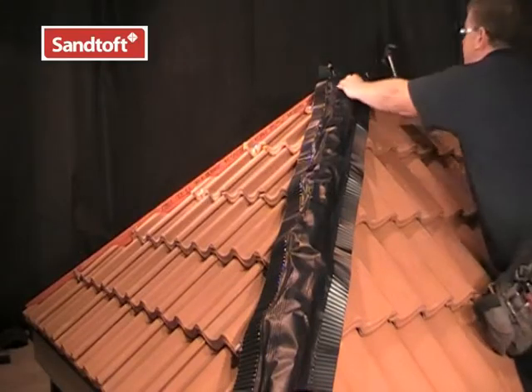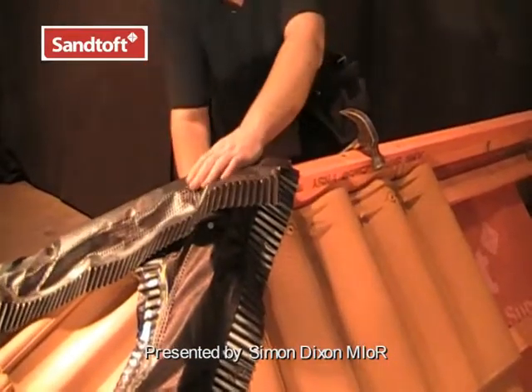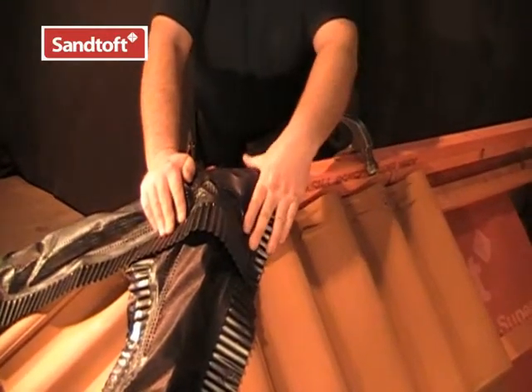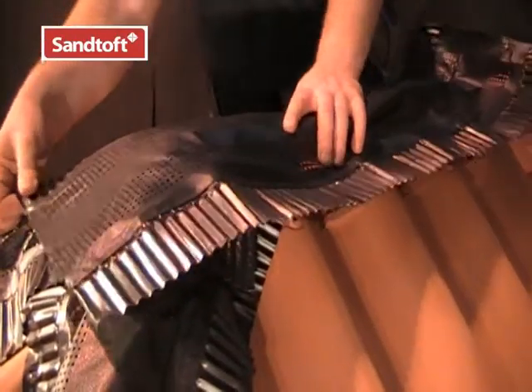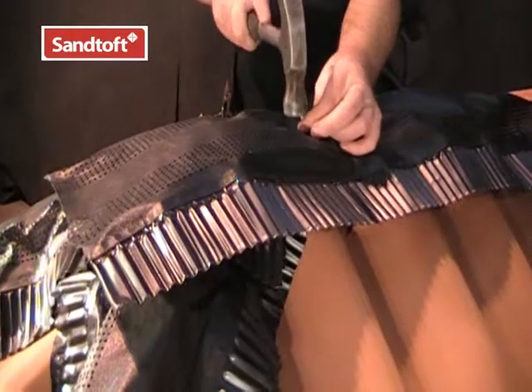The hip roll weathers the hip junction to stop water getting into the roof. We need to make sure that the hip roll extends onto the ridge at the top, like so. When fitting the roll ridge, we can make sure there is a good lap over the hip rolls at the ridge hip junction.